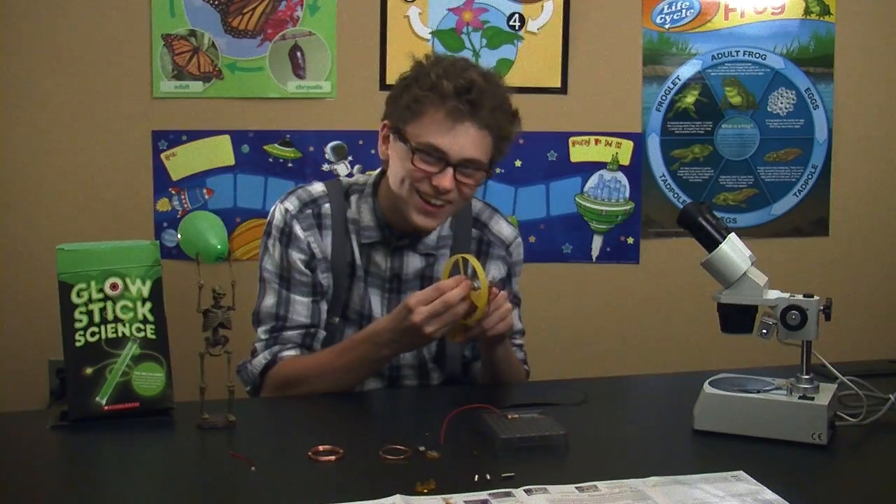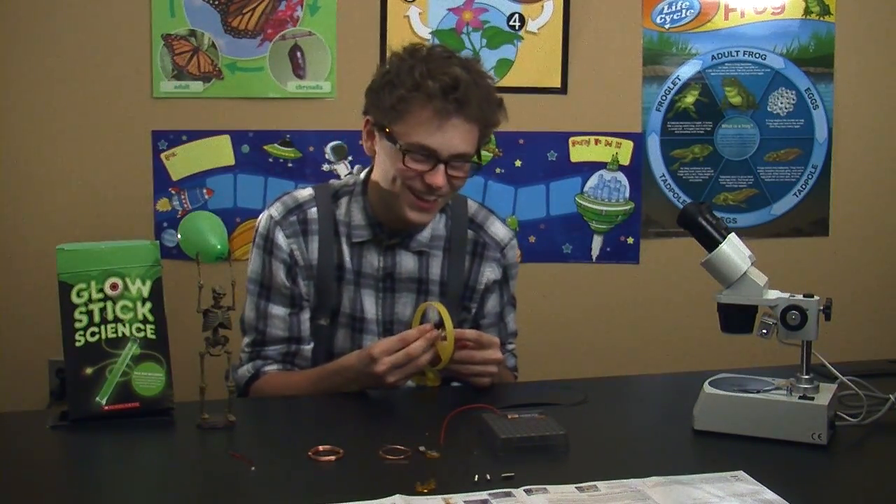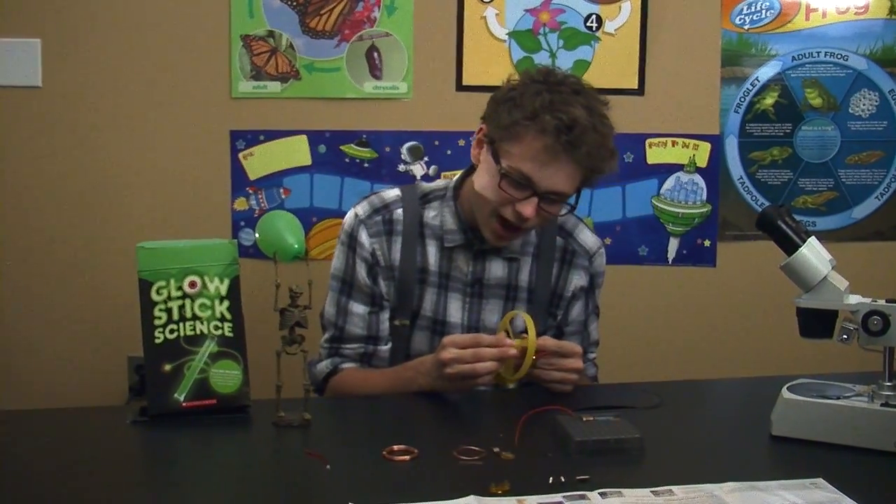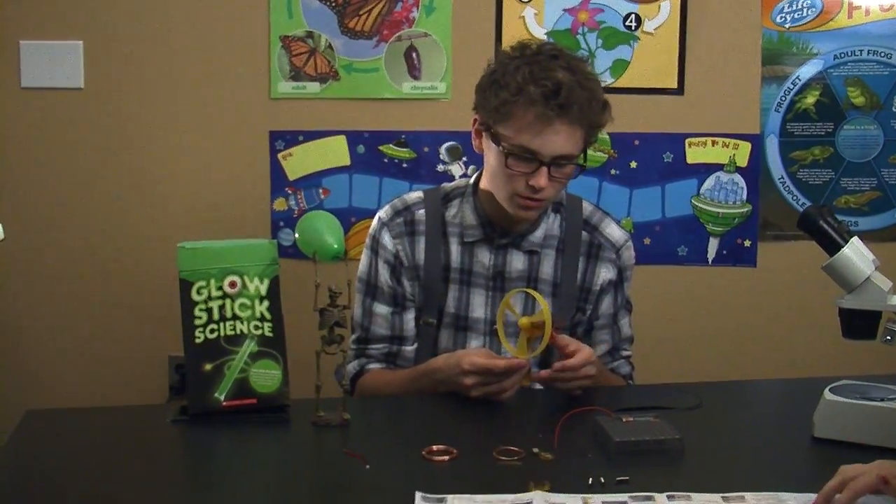I'm gonna stick it on the phone! How do I connect these wires to those wires? Well let's look shall we? Okay.